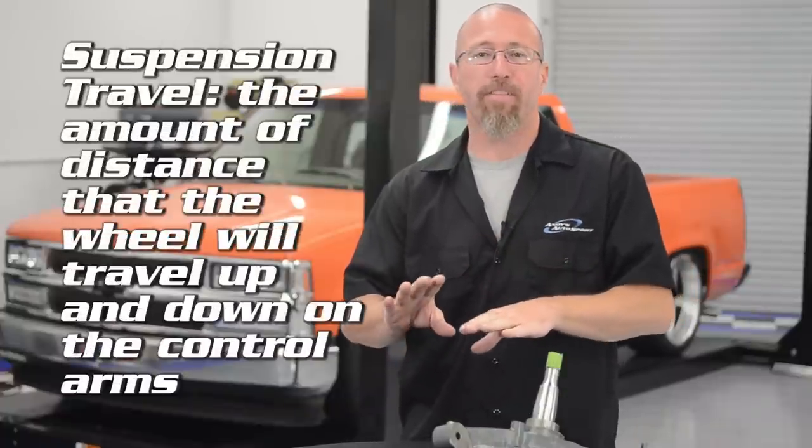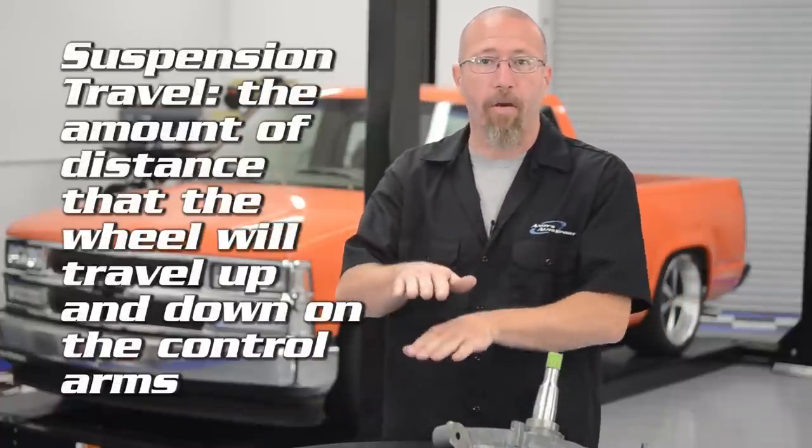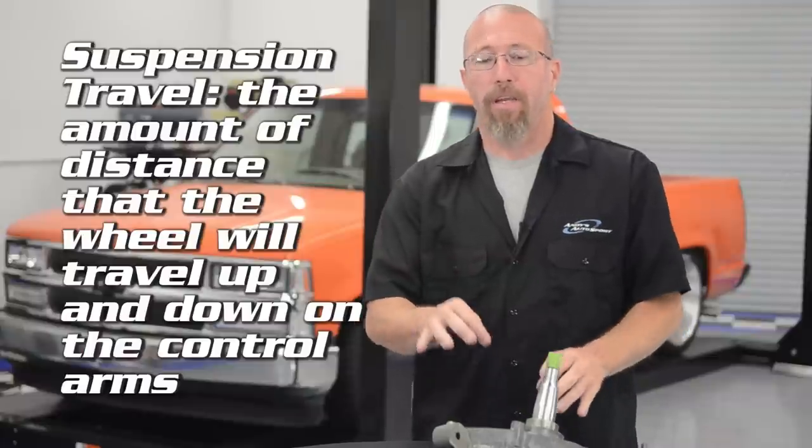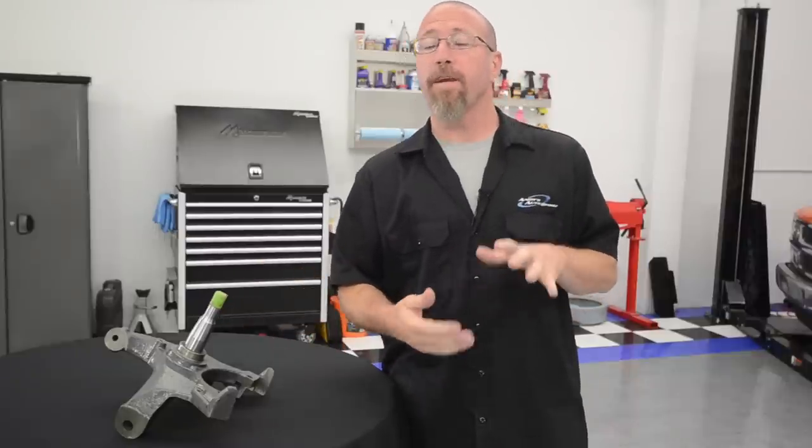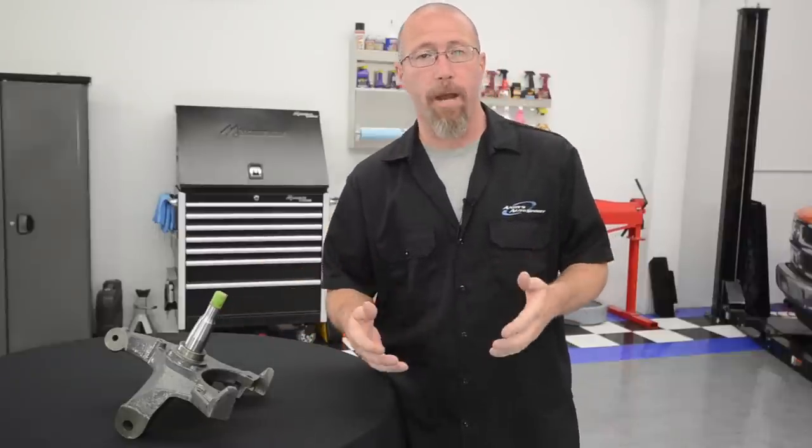Now let's talk about suspension travel. If you lower your vehicle with a lowering spring, that suspension travel is going to change and you're going to have less of it. Suspension travel is the amount of distance that the wheel will travel up and down on the control arms. If you use a drop spindle, that stays exactly the same as it did from the factory. By moving the pin up in the spindle, you're going to maintain the factory suspension travel and the factory suspension geometry.